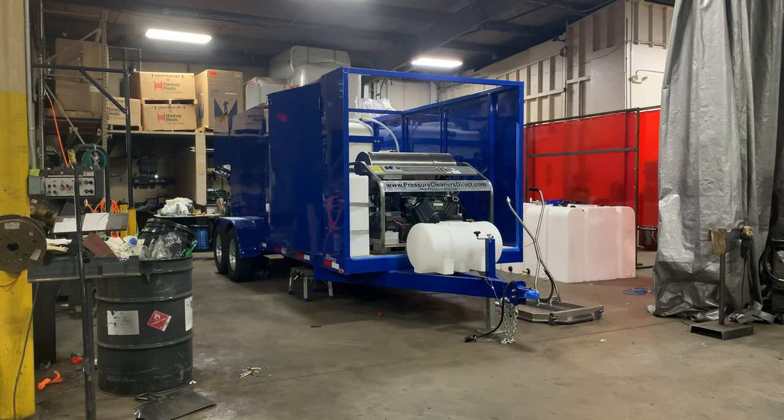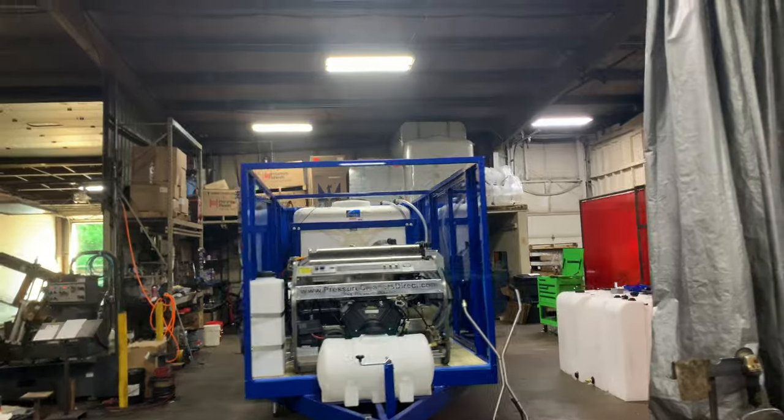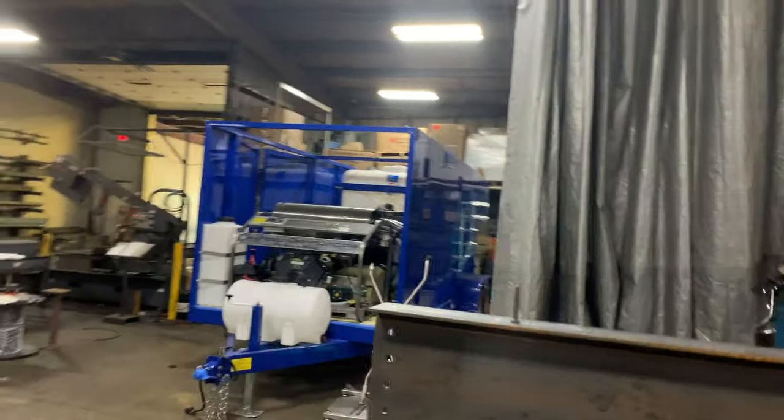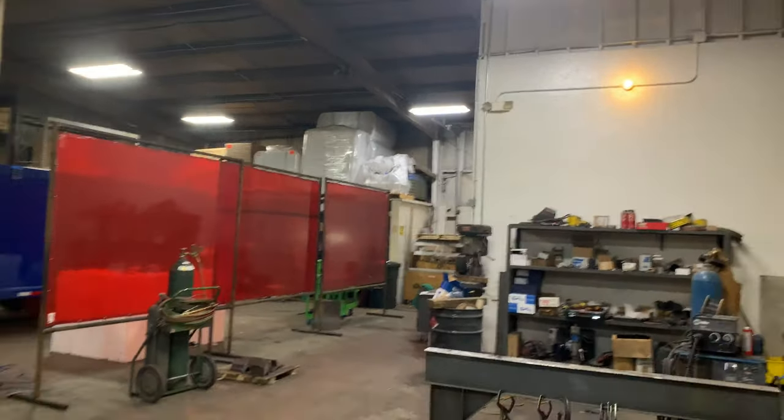I'll run really quickly through the front office here. I'll show you another custom titanium trailer — looks like it's a little brother of this one.